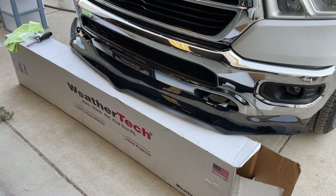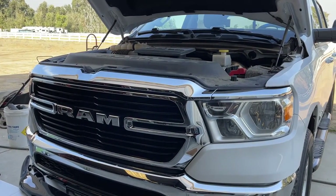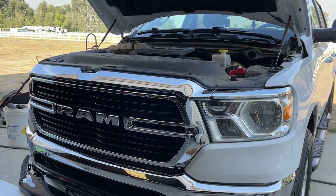Straight from WeatherTech is my new hood visor protector. We're gonna install that on my RAM here. This should work for any 2019 and up new body style RAM pickup truck — 1500, 2500 is probably similar, same with the 3500. This WeatherTech one is pretty easy to install. Let's get started.